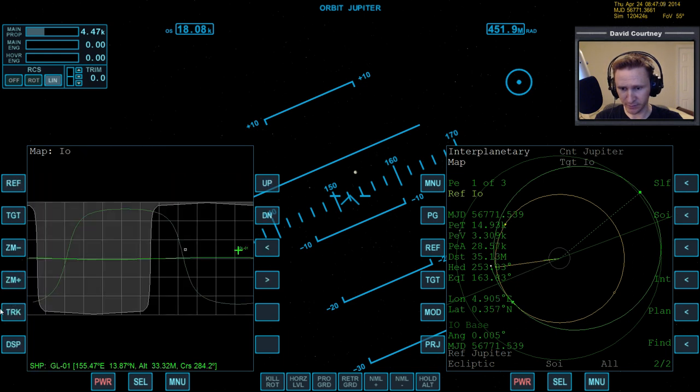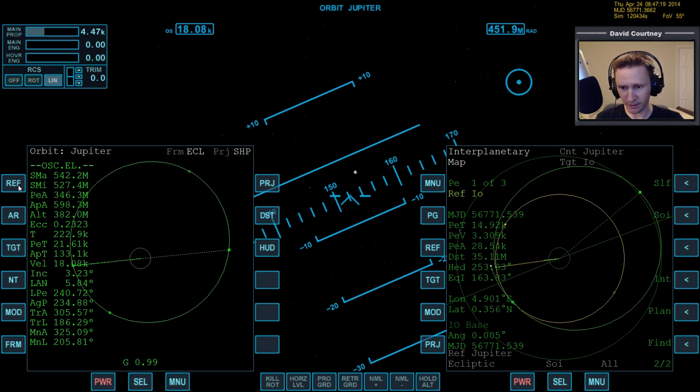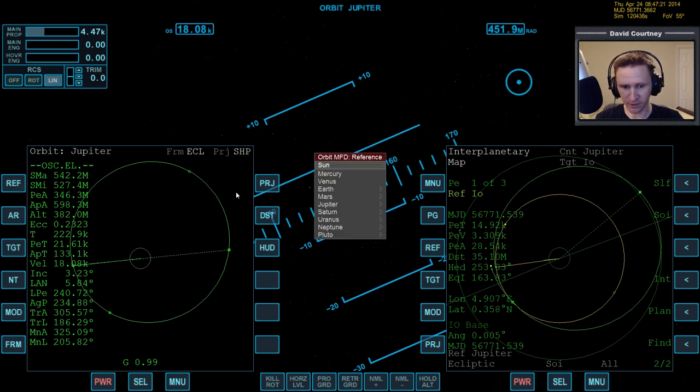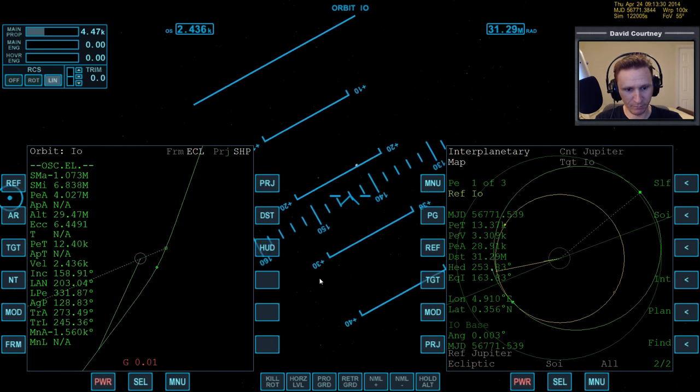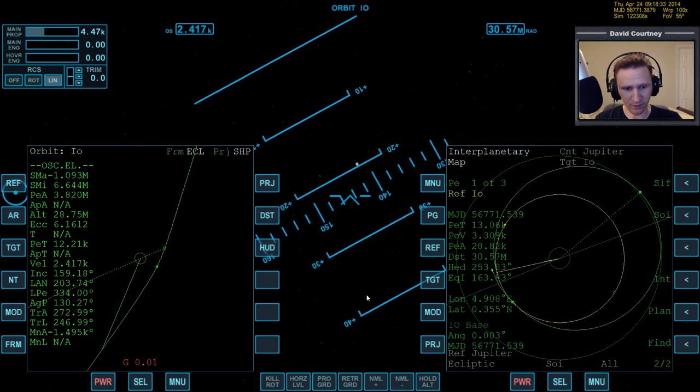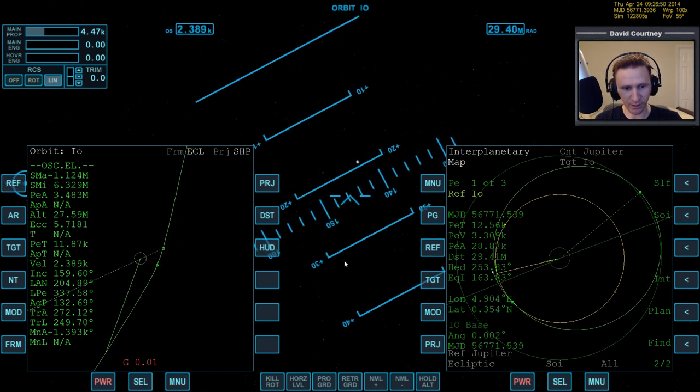Make sure the orbit lines are set to orbit plane. Let's bring up Orbit MFD, reference Io, and copy that info to the HUD. We have a gravitational influence from Io of 0.01 and PET 15,000. Let's go forward. Angles are dancing around a little bit but should be okay. PEA is holding pretty close around 30 kilometers — I'm happy with that.